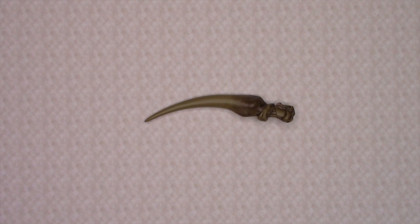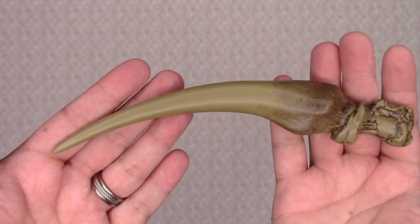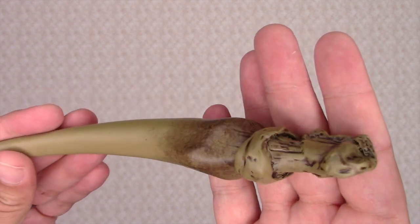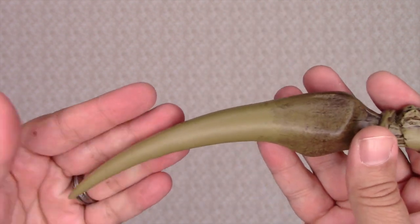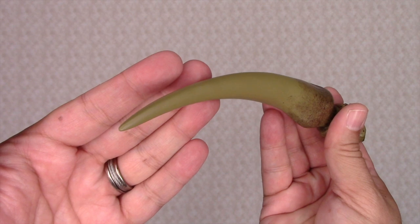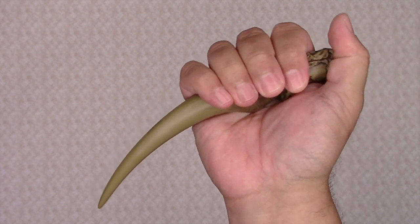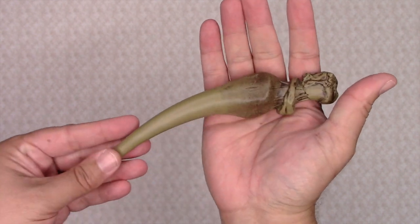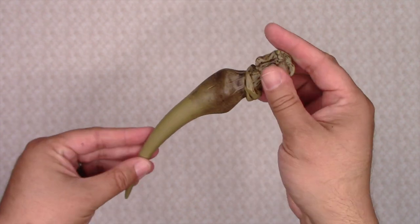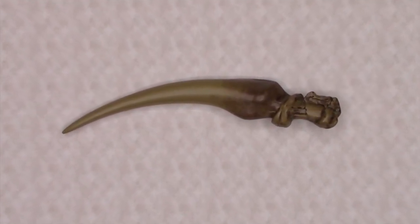The Fang that is included measures in at 7.5 inches in total length. It is made of resin and painted to resemble the Fang that Ron removed from the dead Basilisk. The tip is fairly pointed and it fits nicely into the hand in case you want to pretend stab the cup of Hufflepuff or try to take out Nagini. I would not stab anything with it in real life, for it might break and you do not want to hurt yourself or others with it.